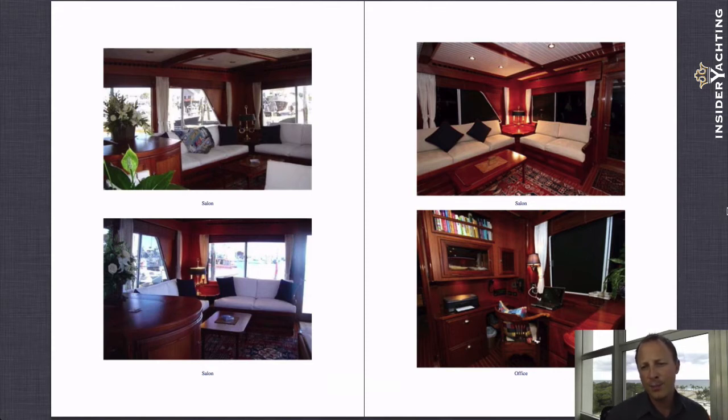The bottom photograph on the right shows a little nav desk, set up with computers and printers and connectivity to the boat's wireless or LAN connections for the internet.